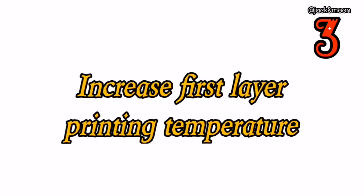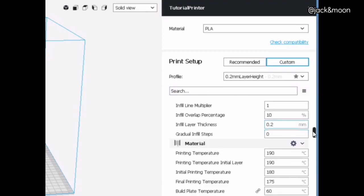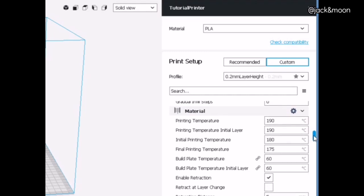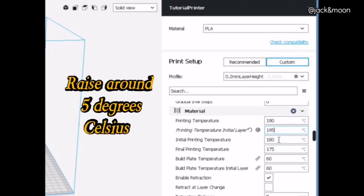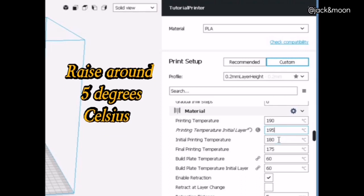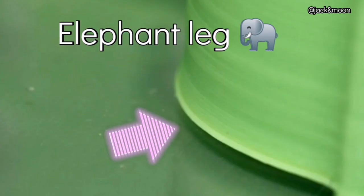The third thing you can do to get a perfect sticking first layer is to increase the first layer printing temperature. In the slicer settings, you will observe a separate printing temperature for the first layer. This serves the purpose of enhancing better first layer adhesion. With a higher printing temperature, the filament will be melted more, thus the sticking power will be increased. However, do not increase too much as you can over-melt the base layer, causing elephant's foot on your printed part.